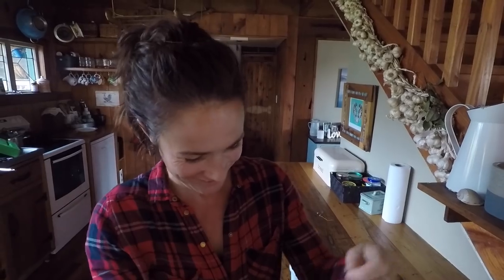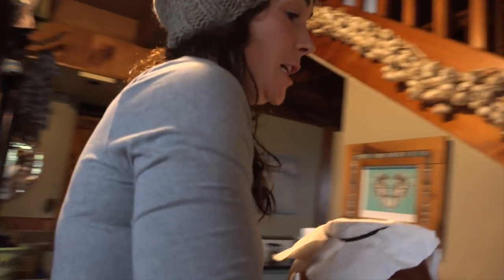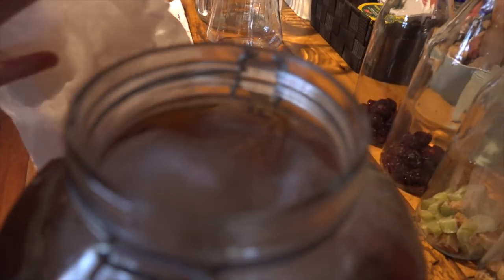We're making... I'm making kombucha. I don't even know if those are all the right terms. What are you making? Kombucha? The SCOBY here looks like a big, gross mushroom.